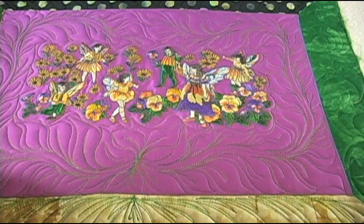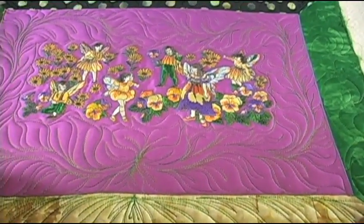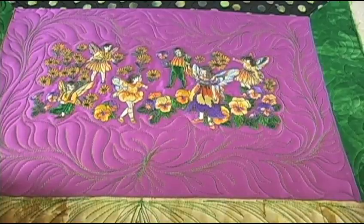I know that was hard to see. I love what happened with the feather leaves. All I have left is the middle — I could leave it, but it's kind of popped out a little bit, so I need to do something around it. I'm going to go in there with a different color and show you how I'm going to quilt that down to pop the embroidery up.